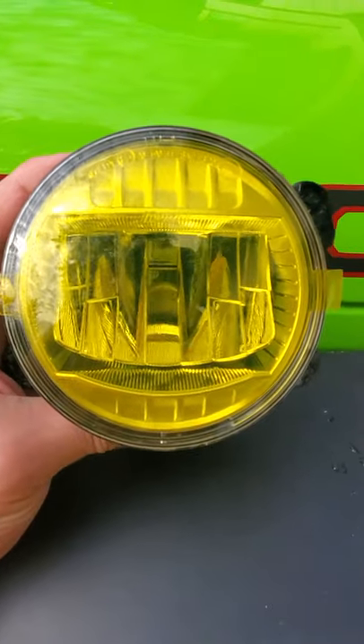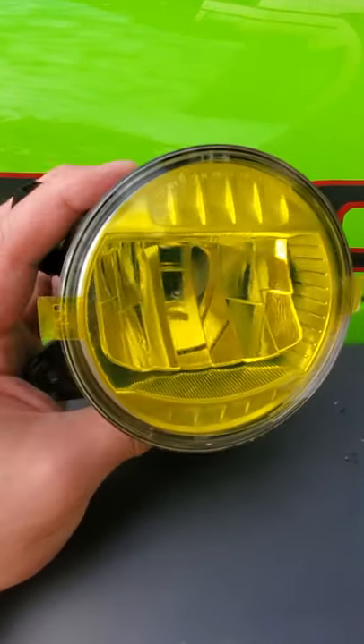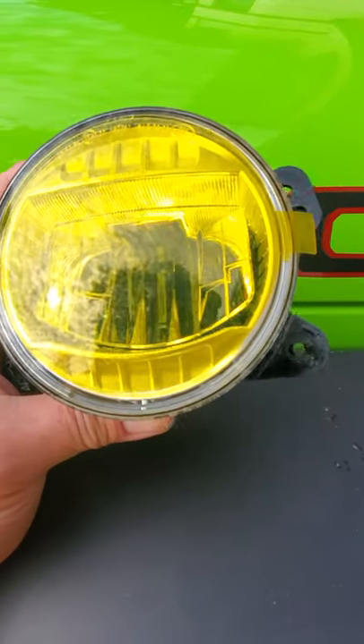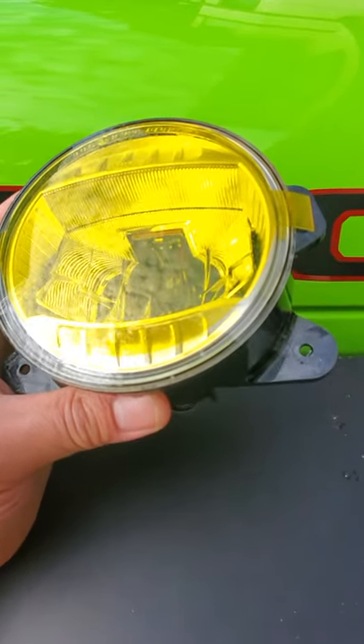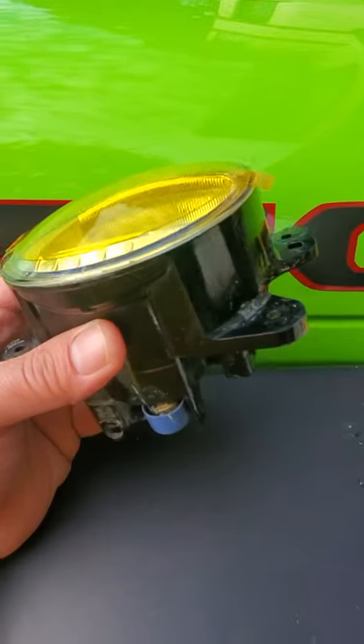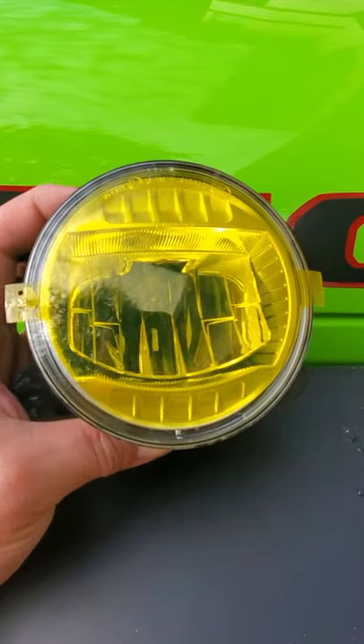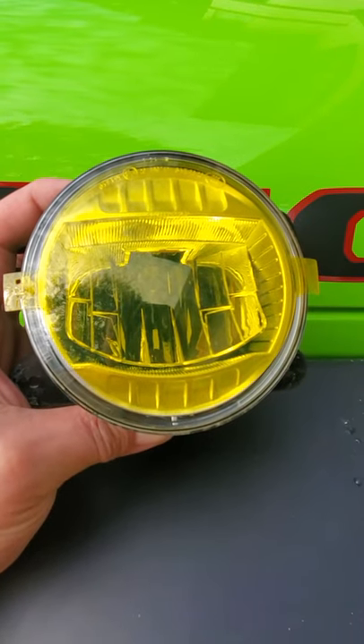As you can see, it does lay down nicely with no air bubbles. I clay barred the lens before doing it. I took it off the Jeep instead of applying it on the vehicle because I have the Rugged Ridge bumper, so it was pretty easy to remove.